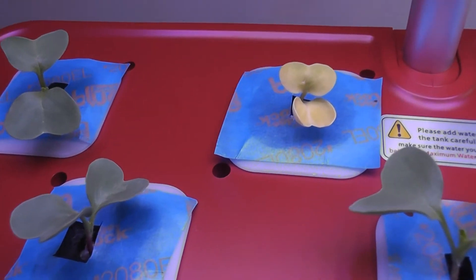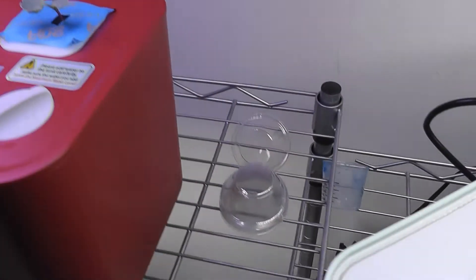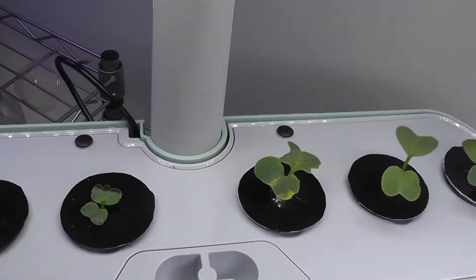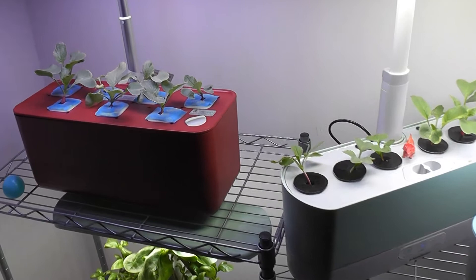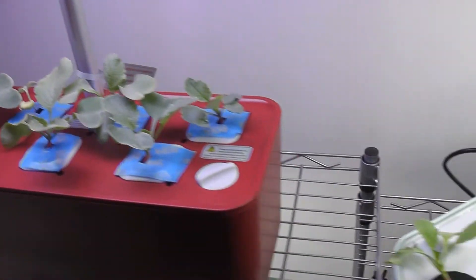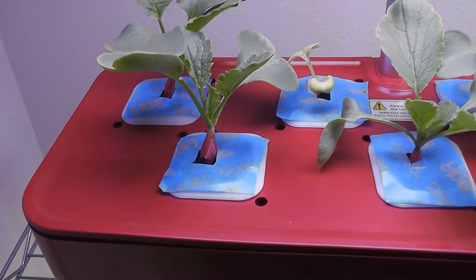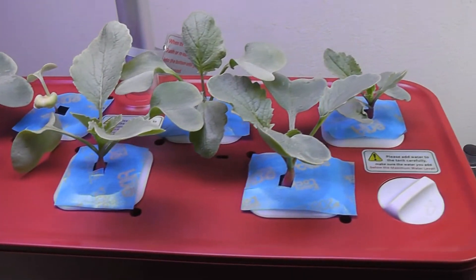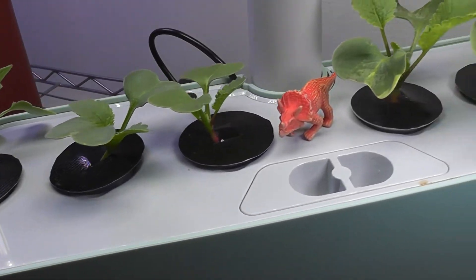Day 6: the radish plants in my iDoo are growing very similar to the radish plants in the AeroGarden Harvest. Day 10: I see radishes in both iDoo and AeroGarden Harvest growing at the same pace. I can already see baby radishes in both iDoo and AeroGarden Harvest.